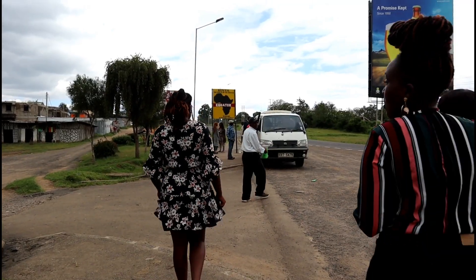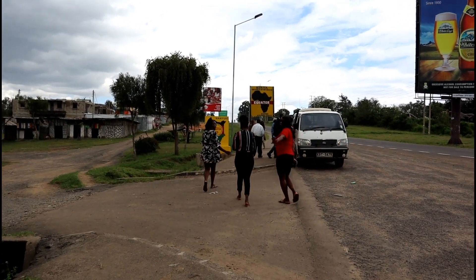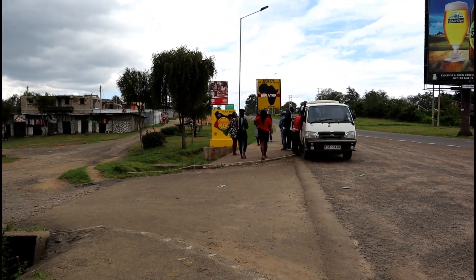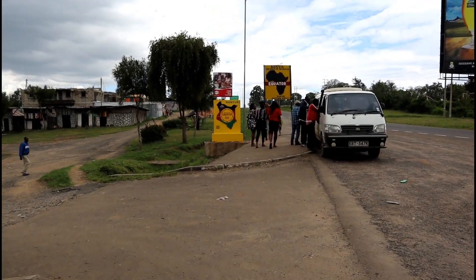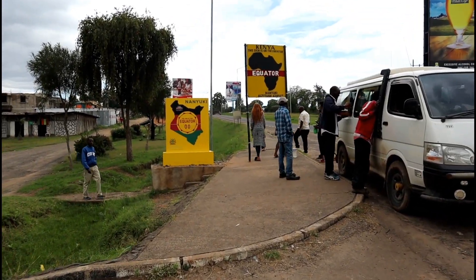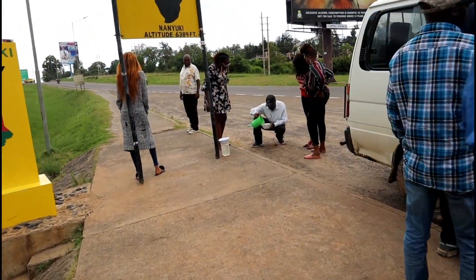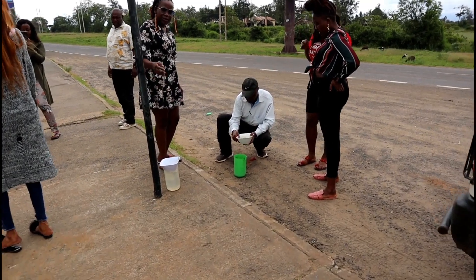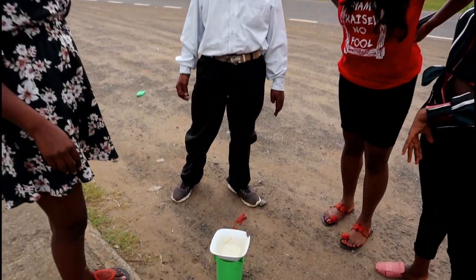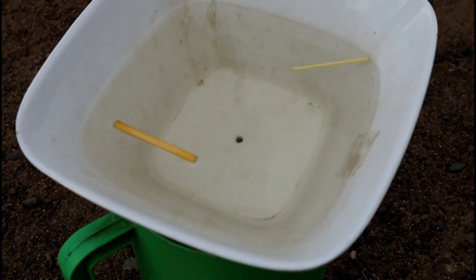So we are now going to the equator, just along the equator, to also try out the experiment. This is quite interesting — I think I remember learning about this in school but I have never done it practically. So let's see what happens at the center of the equator. Here we go. So at the equator, water flows directly into the jug. It doesn't go clockwise or anti-clockwise as it was moving in the northern and southern hemispheres. As you can see, no movement at all.